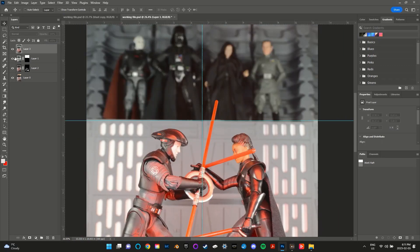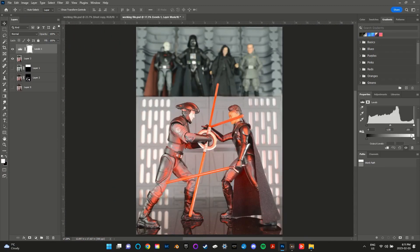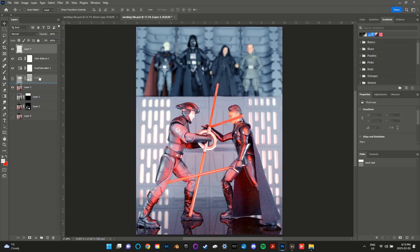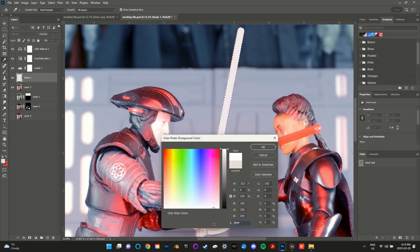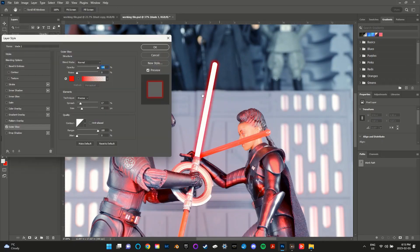After blending the layers I straightened and cropped the image, then added some adjustment levels. Next it was time to use the pen tool and brush tool along with some layer effects to create the lightsaber blades.